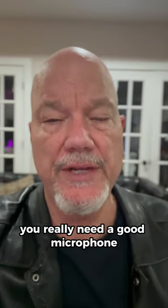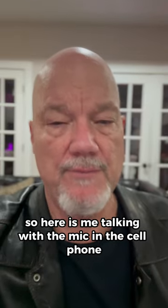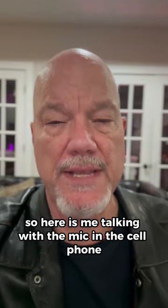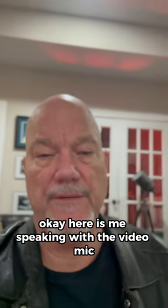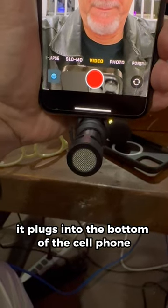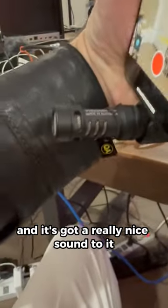If you're going to shoot videos, you really need a good microphone if you're using your phone. Here is me talking with the mic in the cell phone, and here's me speaking with the video mic from Rode — it plugs into the bottom of the cell phone and it's got a really nice sound to it.